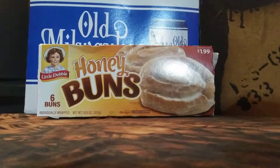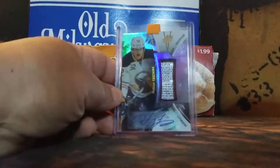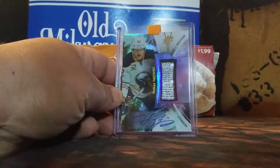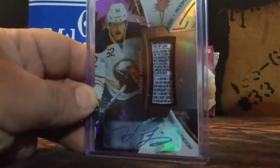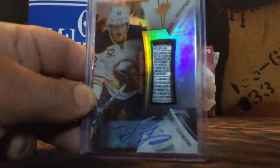This is a 1617 SPX black rookie tag auto. This fellow knows how to ship. Rookie tag auto, four of five — Hudson Fashion, piece of laundry tag on hockey sweater.